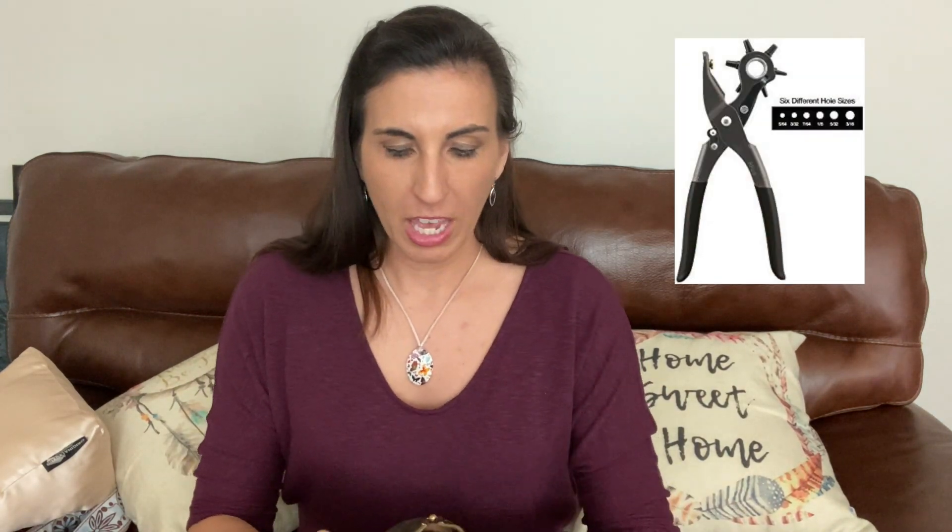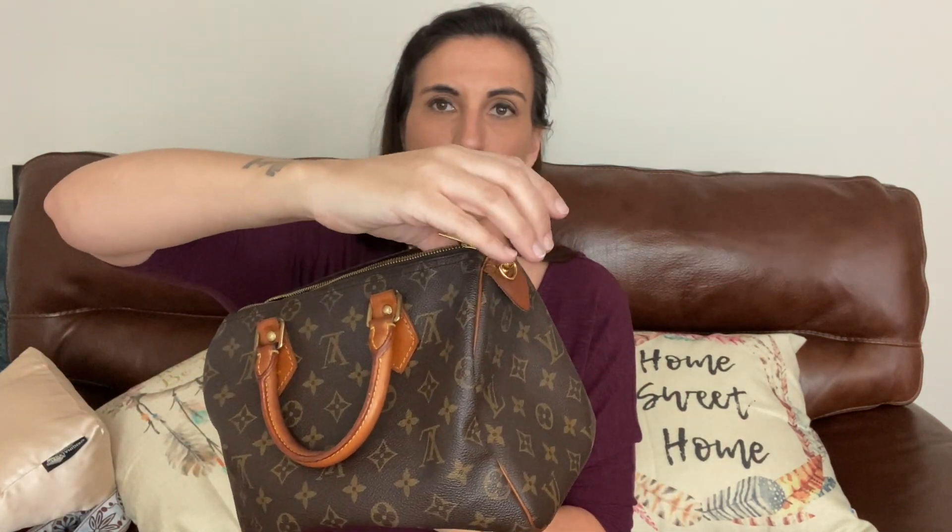What I did was get a hole puncher — I'll pop up some pictures of what I got. You basically put it in on either side and clamp it down. It's what you use if you're putting more holes in belts — like a belt hole puncher — but you can use it on these bags. I saw it on another YouTube video and thought it looked so cool. You punch it through, it makes a little hole, and you make sure the punch bit is sized to match the screw-back D-ring bit that goes through.